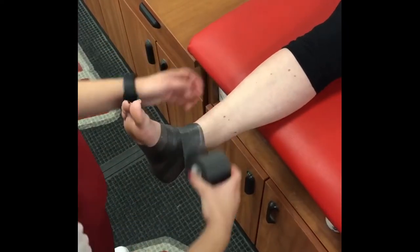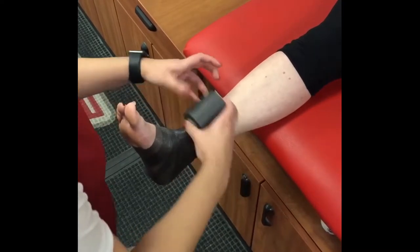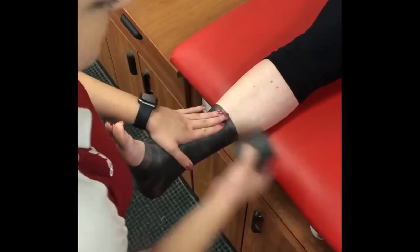Apply heel and lace pads to the anterior and posterior aspects of the ankle joint. Lay pre-wrap continuously from the base of the fifth metatarsal to the calf where the gastroc muscle tapers off. Make sure to cover all exposed skin.